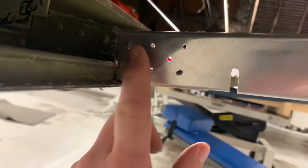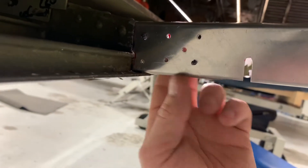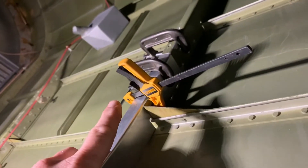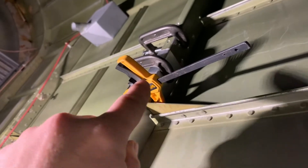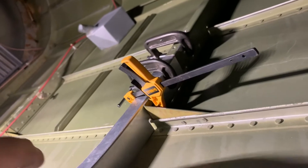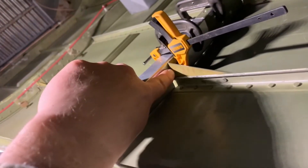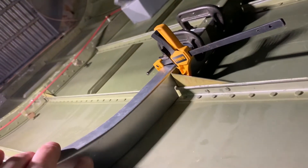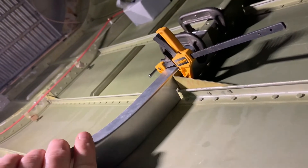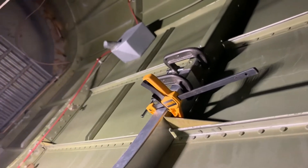We've got these holes drilled in here for this doubler, with some Clicos in here holding that in place. We've got this piece held in, so now I've got to go through and drill out the holes up there for that doubler, and drill a couple holes here and a couple holes here. We should be ready to rivet. We've got to prime it, but we'll be ready to put this former back in here.